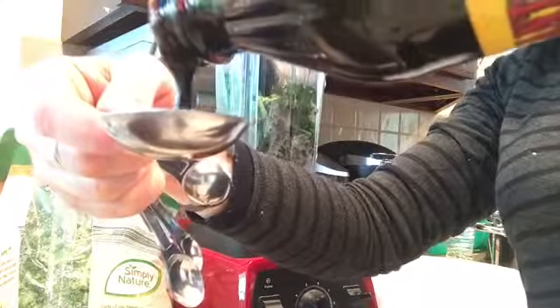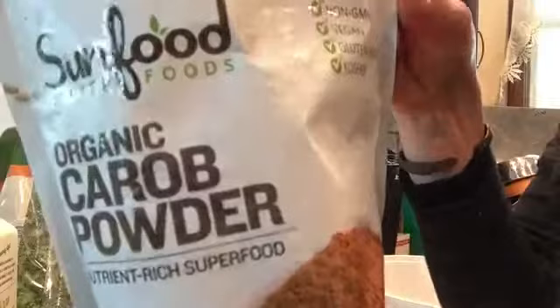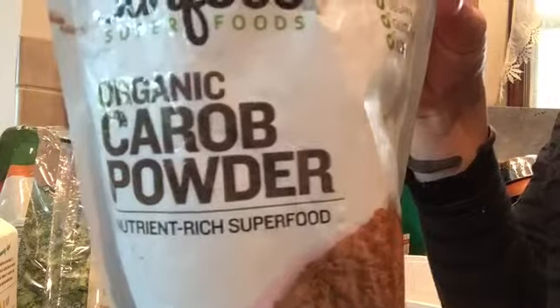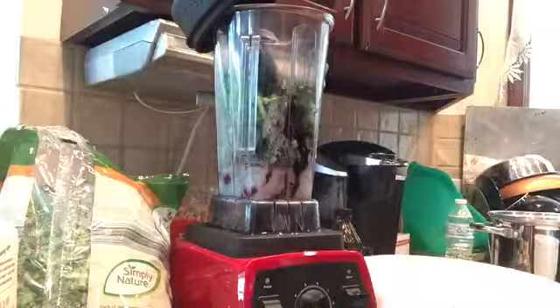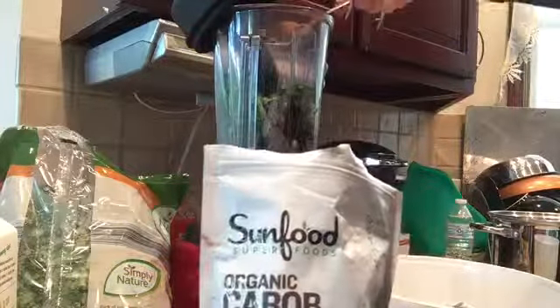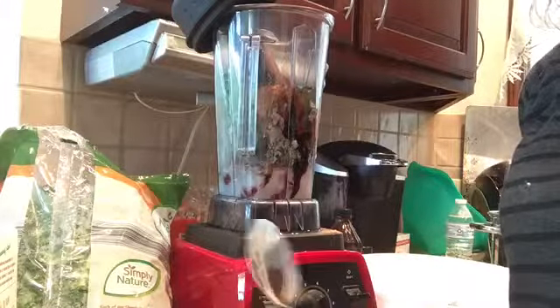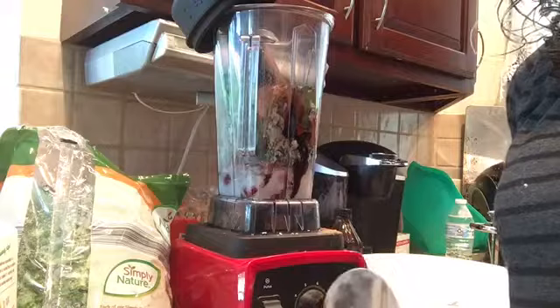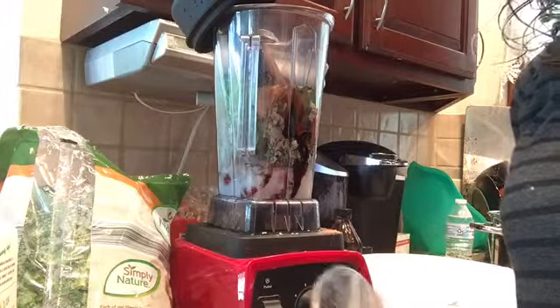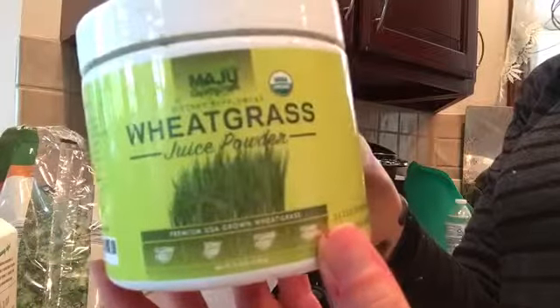The blackstrap molasses gives you calcium and iron and some good carbs. One tablespoon of carob powder to give it a nice chocolatey flavor. You can put any form of chocolate — if you've got cocoa nibs or cocoa powder, whatever you want to use, this is your smoothie.